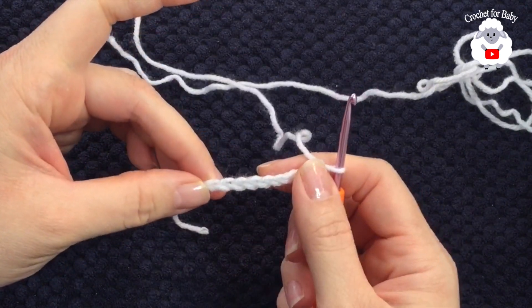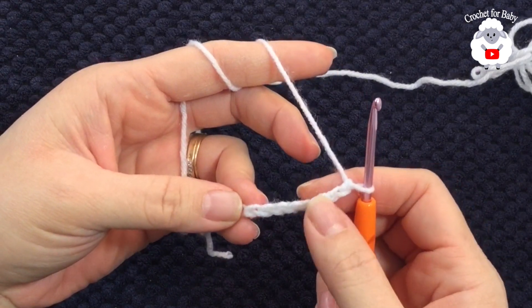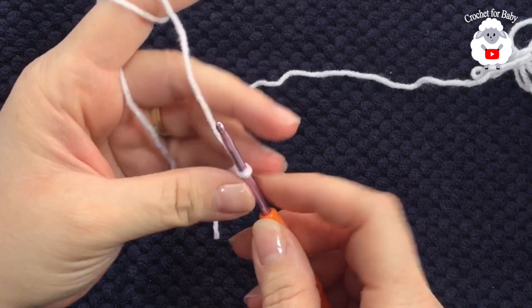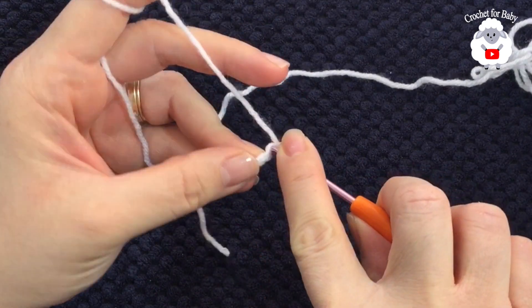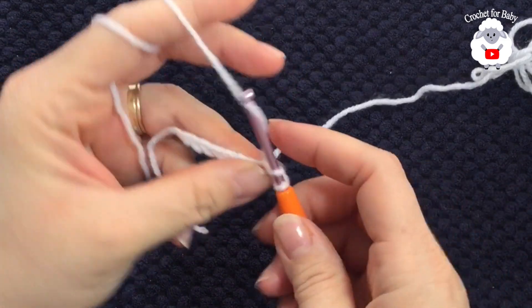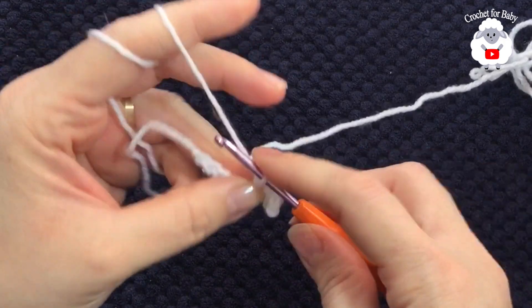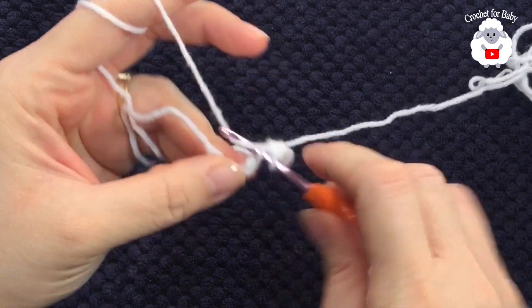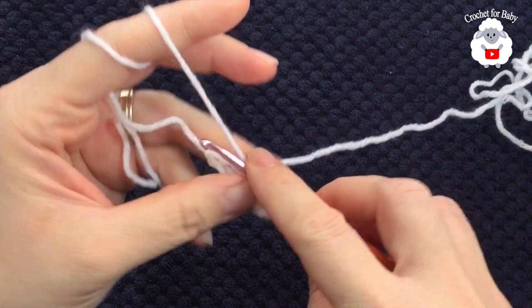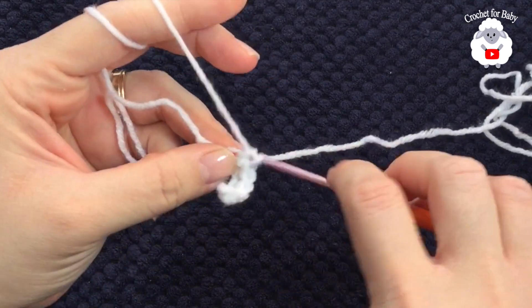To begin, I have nine chains. If you want your brim wider you can add more chains; if you want it smaller, take away chains. Into the second chain from the hook, make a single crochet, then single crochet into each chain and so on for this first row, ending with a total of eight single crochets.